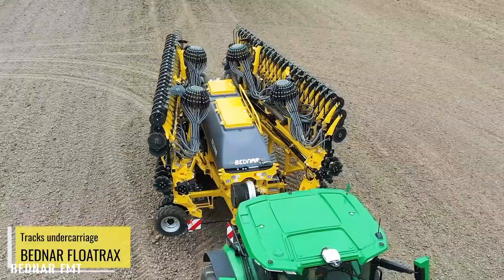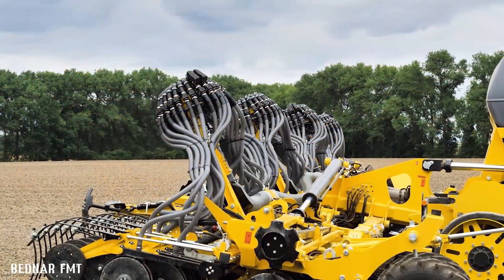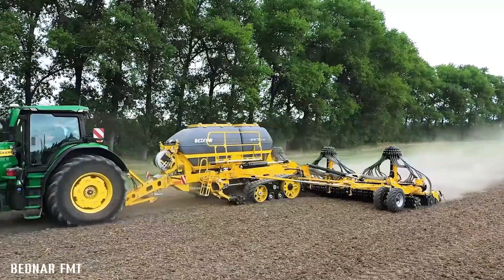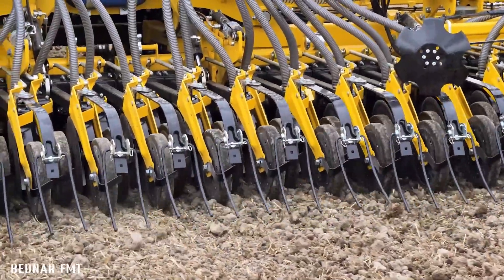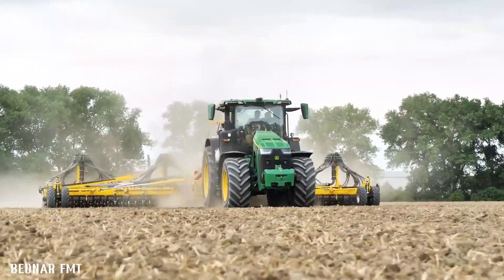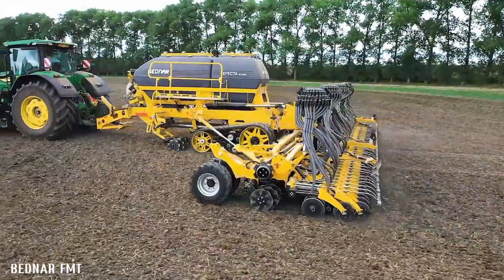The Bednar Affecta C12000 is a high-performance, wide-seeder drill designed to maximize daily output and efficiency. With a working width of 12 meters, it can cover large areas quickly and effectively. The double-chamber pressurized hopper with a capacity of 6,000 liters ensures uninterrupted seeding operations, while the versatile front equipment options allow for customization to suit various soil conditions and crop types. The Affecta C12000 is capable of precise seed placement and depth control, resulting in optimal germination and plant growth.